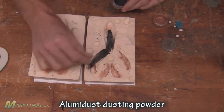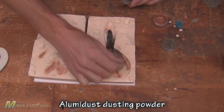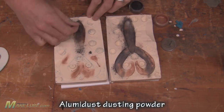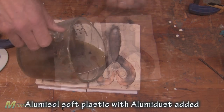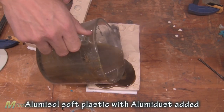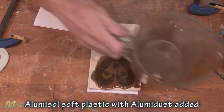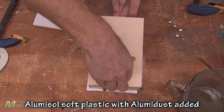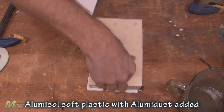Here we are using Aluminolite's UMR dust to give it some color. We heat up our Alumisol and pour it. We pour the tail section first to make sure the tips get completely filled. Then we stand it upright and finish pouring it into the sprue that we cut.